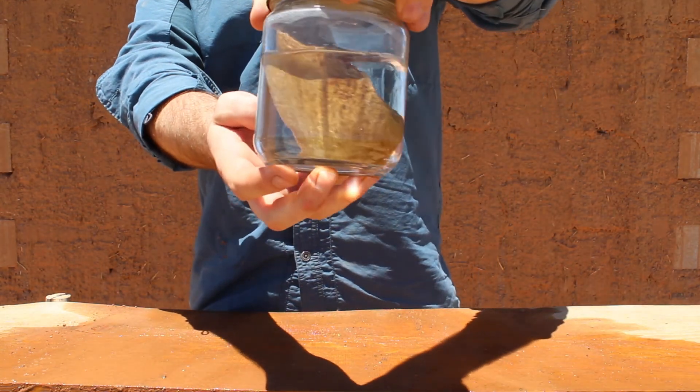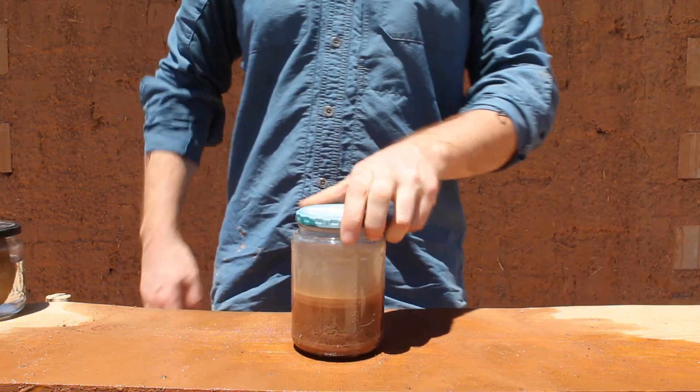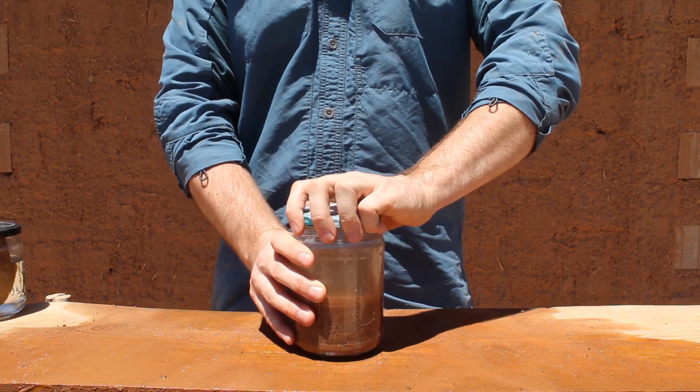This is an example of a test with too much rock content. This may seem like a normal soil test, but it actually has a too-high metal content.